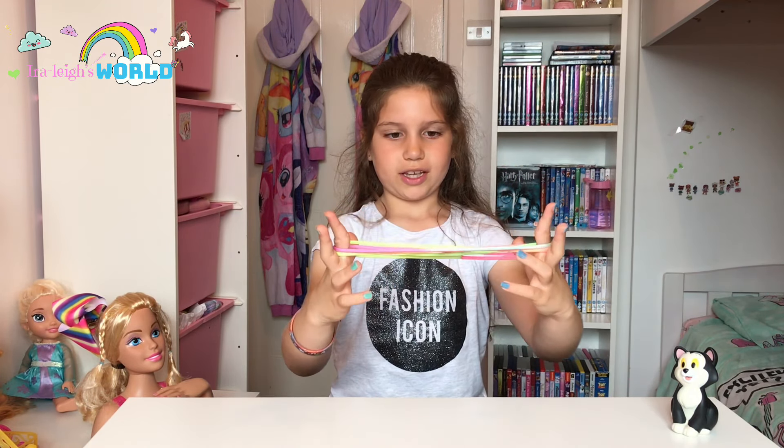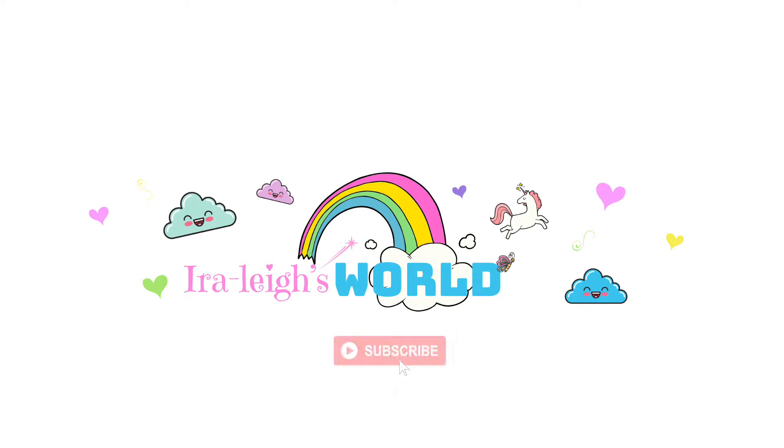Now take your pointer fingers and slide them under the string going across your palms. Release your thumbs — you've arrived at the cross again. From here, your thumbs go under the first string, over the second, pull back, and level your pinkies. You're at this position again, and you just keep going over and over.